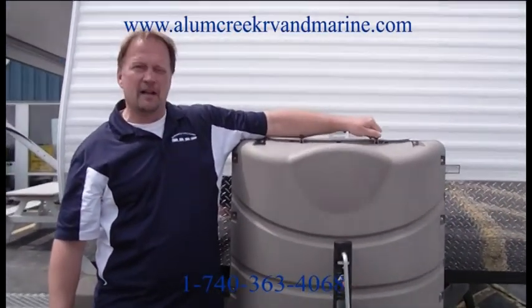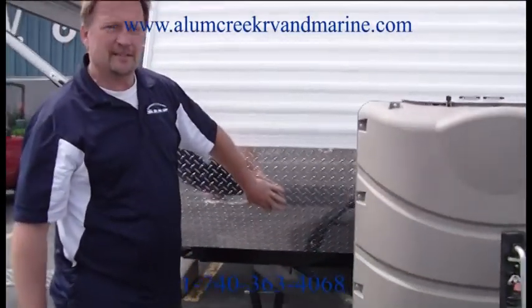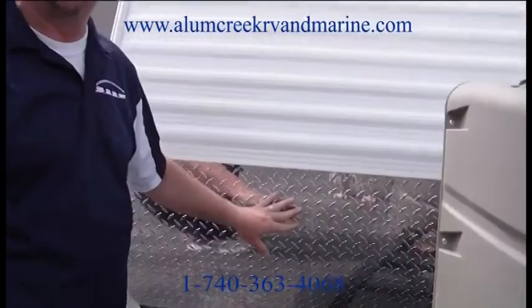Another thing I'd like to point out while we're out front here is the 040 diamond plate on the front of the unit. This keeps your unit from getting damaged from rocks and road debris as you're going down the road.